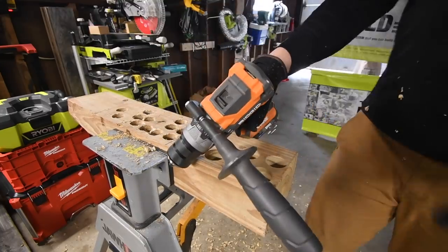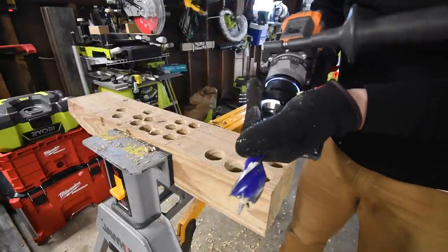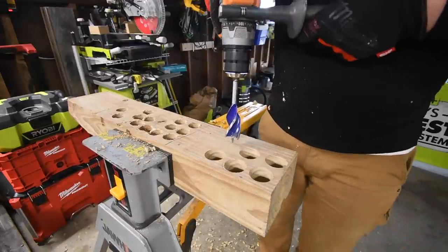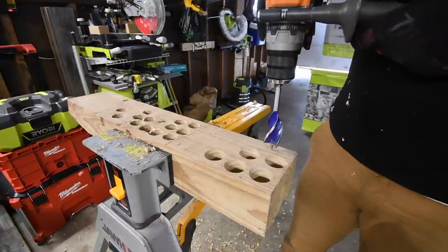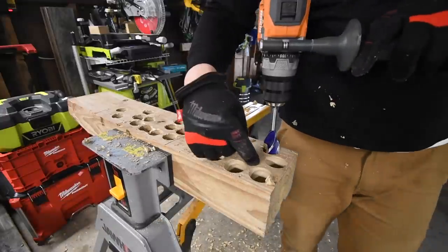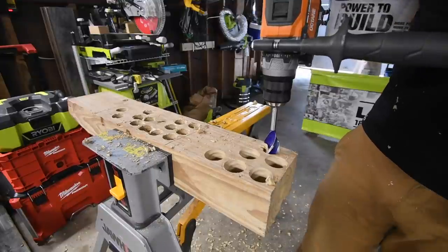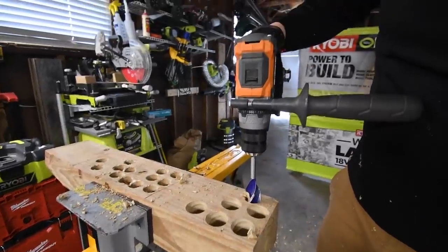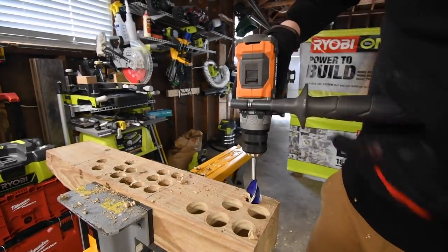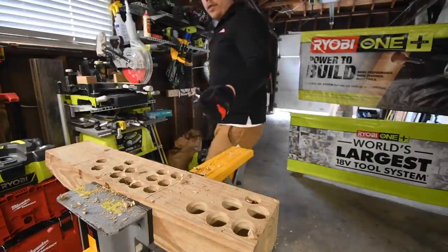From here on out every single tool has a handle because this requires it — way too much friction with the speed bore. It's on drill, speed two. Ready, go. Oh, it failed! See, this is the kind of test that separates the big boys from the little boys. It failed on speed two — Rigid is disqualified.